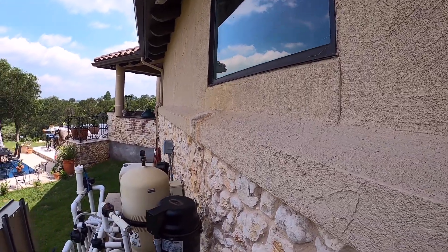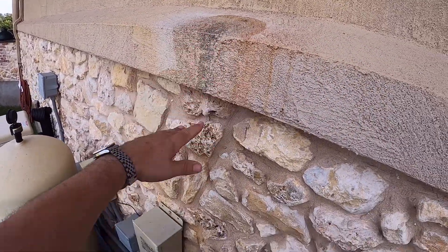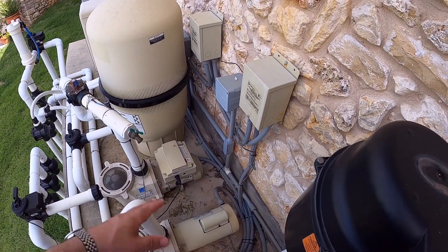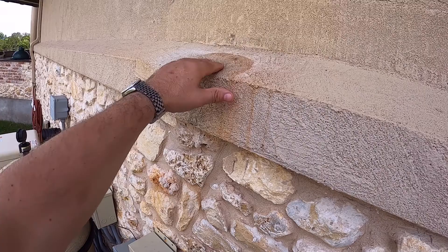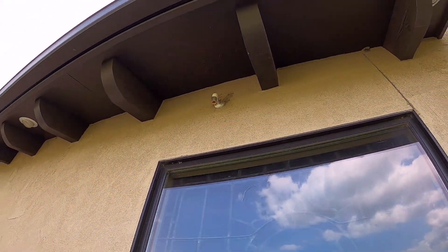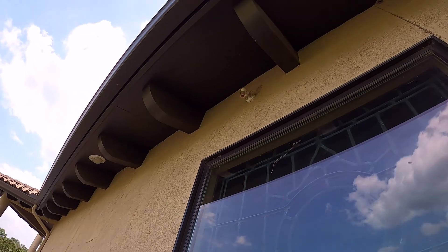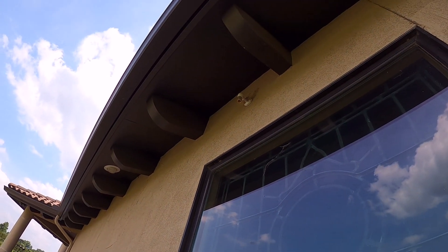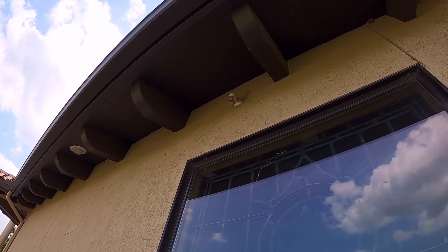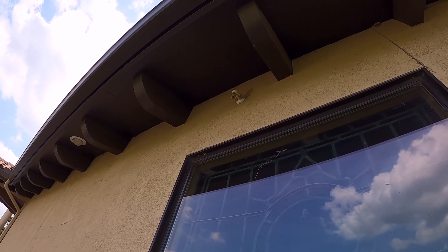I noticed some discoloration on this stucco and I was getting water on this pad where the pool equipment is. I first thought the pool equipment was leaking, but then I saw this discoloration. That drain pipe right there was leaking — you can still see some drops of water coming out. I'm going to do some investigation because that goes to the air handler for the air conditioner, and that's where the emergency overflow is for condensation that builds up and doesn't go through the main drain pipe.